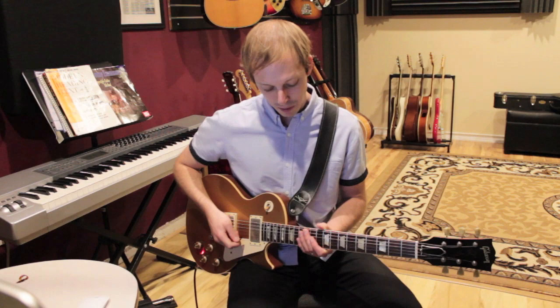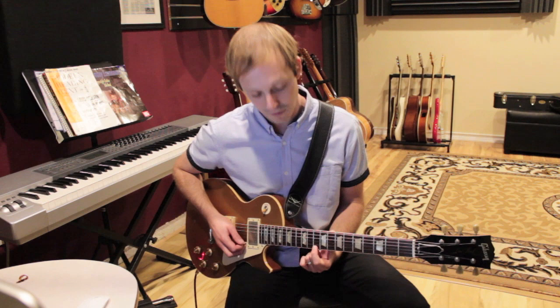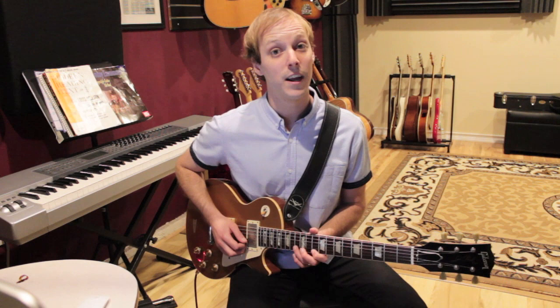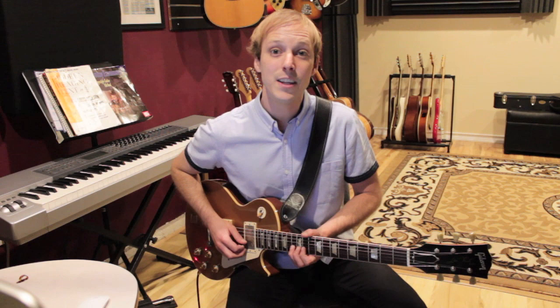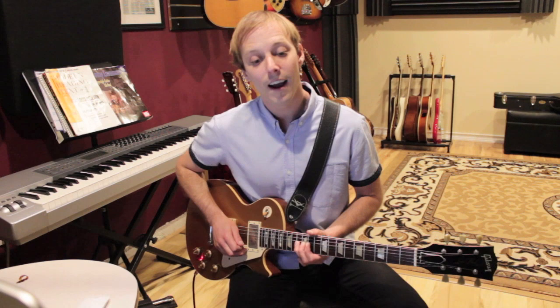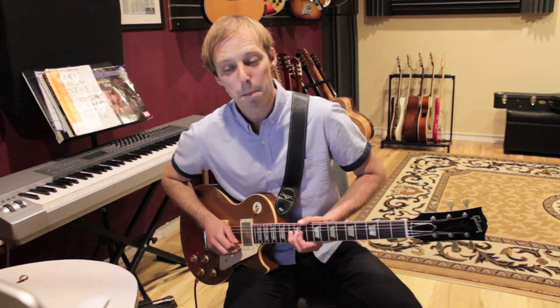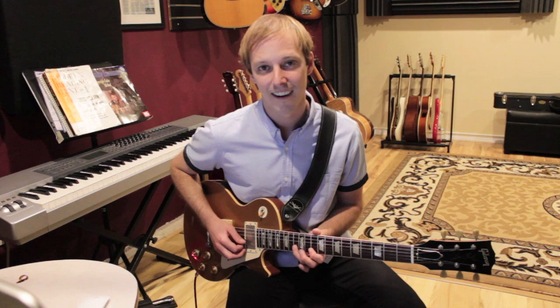So how you play that lick is: there's a lot of floating, bending. You're going to start with your first finger on the E string tenth fret. You play that note, then put your third finger on the B string thirteenth fret. So then you lift it up — you do a pre-bend, a whole step. Thirteenth fret whole step pre-bend, and let it down. And then you do a little pull-off to ten on the B string. And then bend again on the thirteenth fret B string.